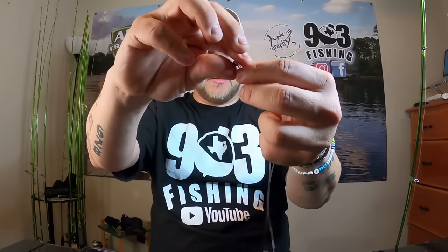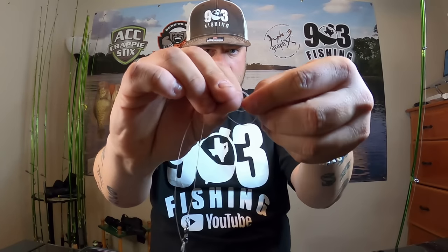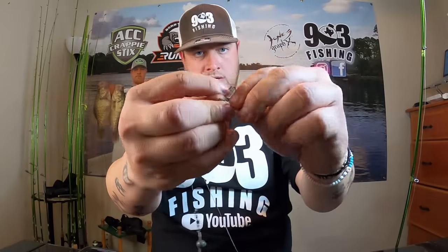This is very important - you want that top jig to be off of the line, so I tie a loop knot. Take both lines, grab the jig head with your other hand, get a couple of inches, loop it around, and put the whole jig head through that hole. This creates a space of about an inch between the line and the jig head - you don't want to go more than an inch. Do this process two times. Then tighten up both ends. There is your first jig head - this is your top jig on the double jig rig.